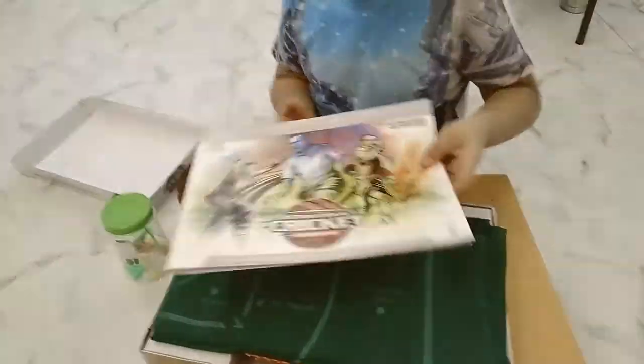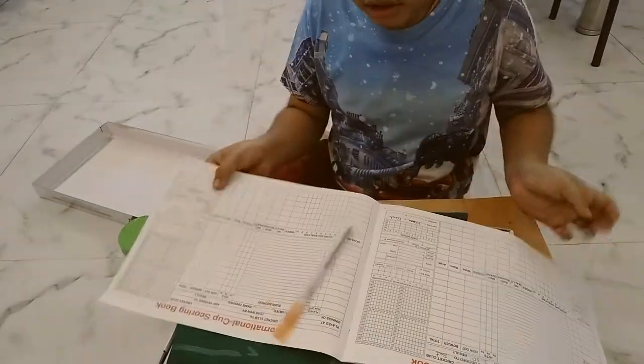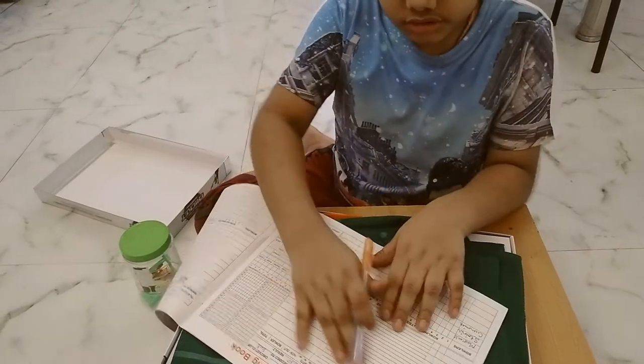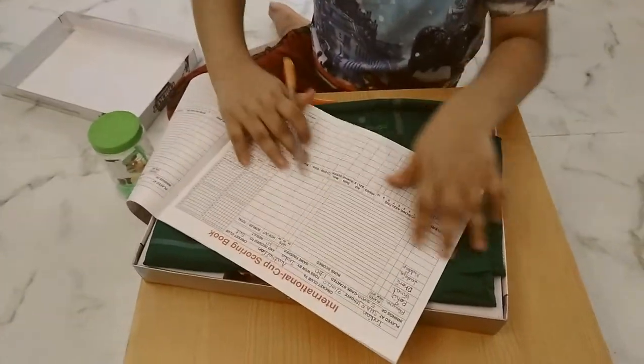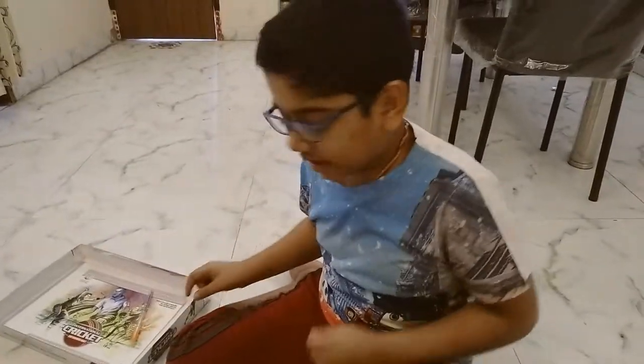You can see the manual right away. You need a pen or a pencil — you can write the scores. You can write every player and everything. You have like six or seven papers you can write on. This is the instruction manual.